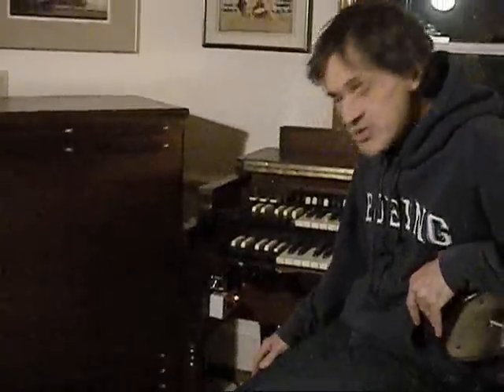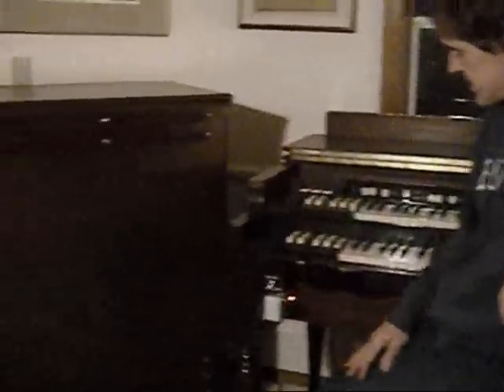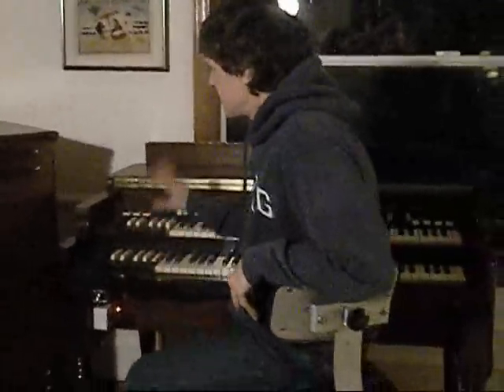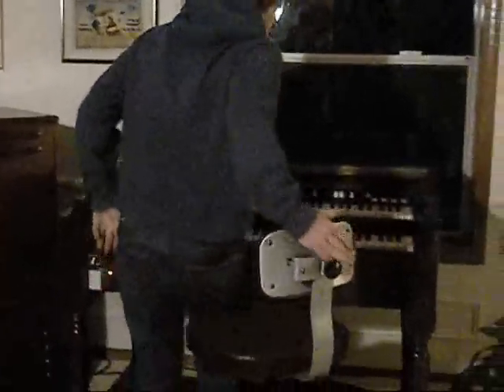I'm going to demonstrate the power-up sequence. I throw a master power switch. You can hear the power going through the Leslie. And then, once that's on, I throw the second switch here, called the transpose enabler. So that fires up the power to the unit.